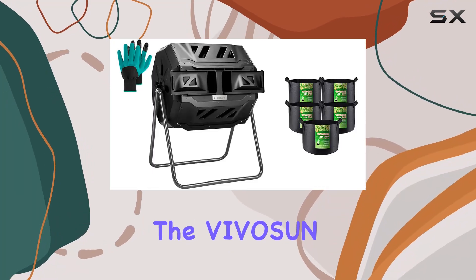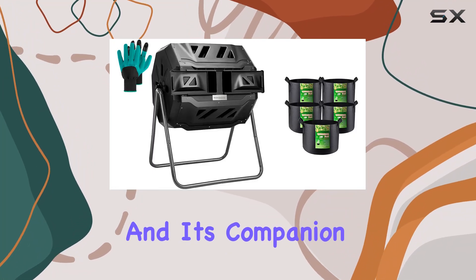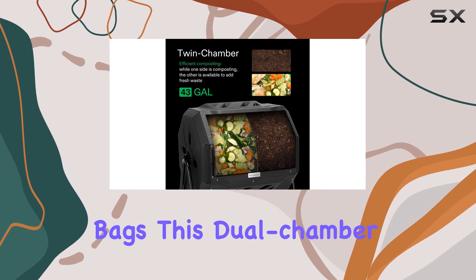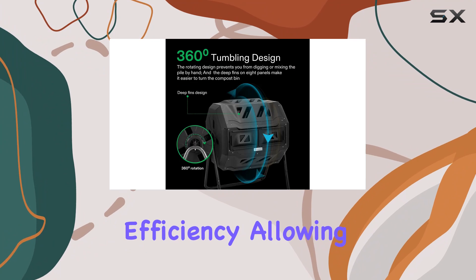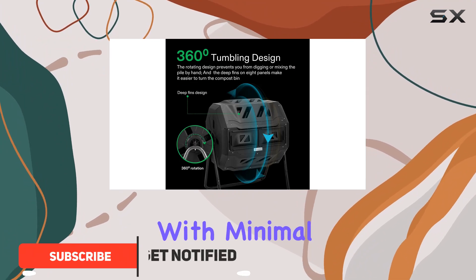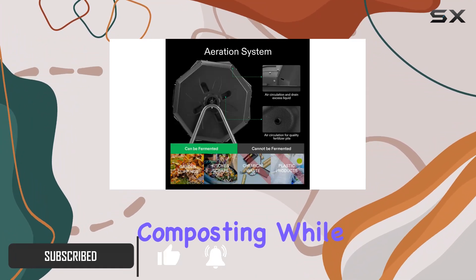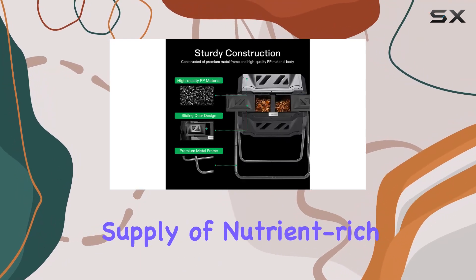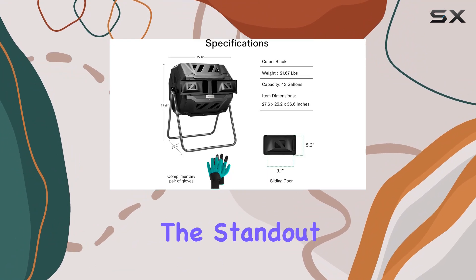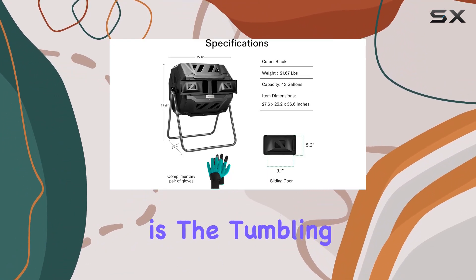Today we're diving into the Vivison tumbling composter and its companion five gallon grow bags. This dual chamber composter is designed for efficiency, allowing continuous composting with minimal effort. With one side actively composting while the other side accepts new materials, it ensures a steady supply of nutrient-rich compost for your garden. The standout feature here is the tumbling design.